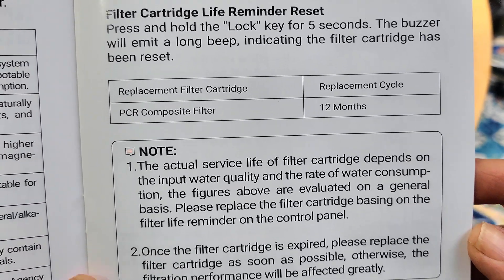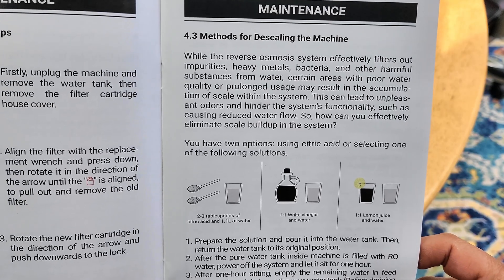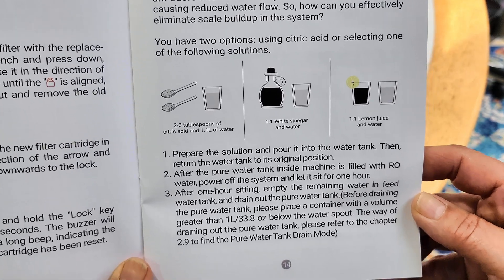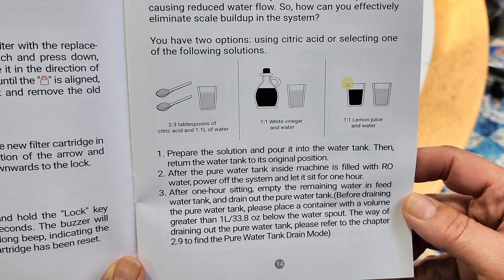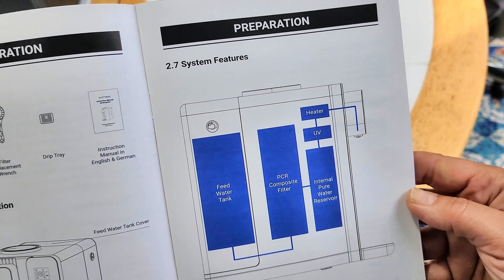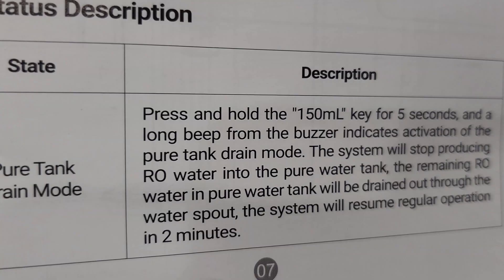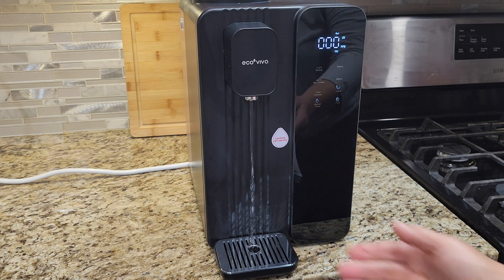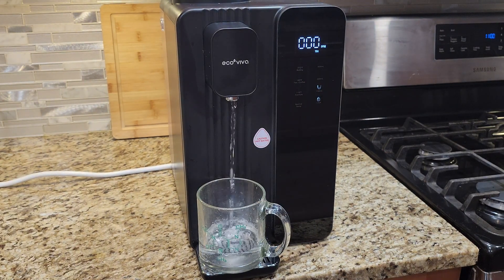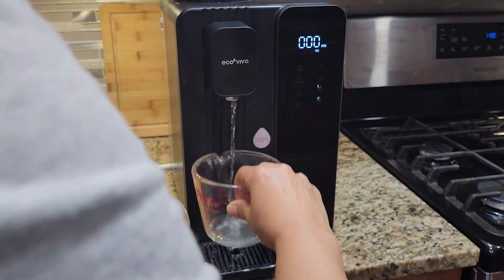The instruction booklet is actually pretty good — it has instructions on how to descale the machine, which you might need to do depending on your water quality. And by the way, you might want to do this with your coffee maker too. One more thing: if you're storing this away after use, make sure to flush the internal tank. It's not enough to just dump out the water from the back of the tank — there's more water inside the machine that needs to be flushed out. To do this, press and hold the 150 ml button for five seconds, and make sure to have something large enough under the spout to catch the draining water.